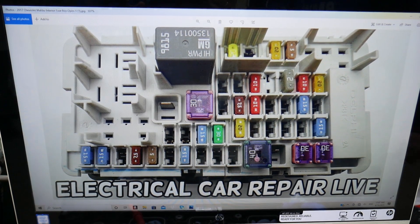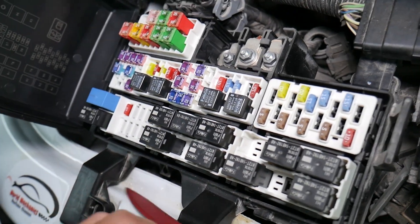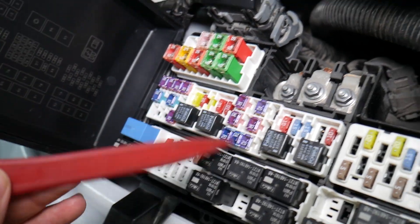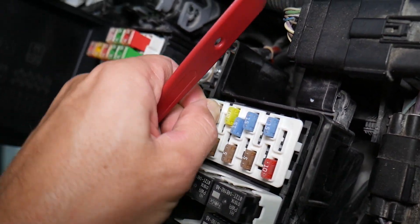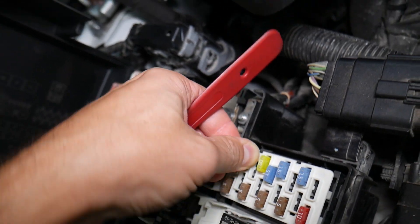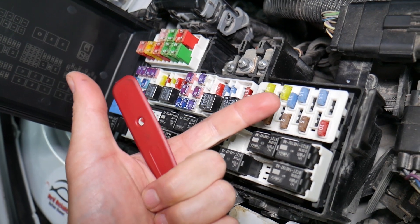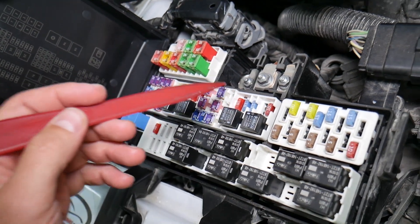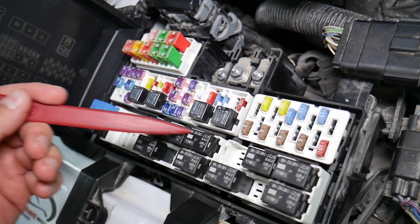Before we continue, let's explain why it's always a good idea to test fuses and relays. On some fuses — including JK-style fuses — you cannot clearly see if they're burned or not. If you assume a fuse is good just by looking at it, but it's actually bad, you could end up replacing parts and tools you don't need to, losing time and money to fix a problem that doesn't exist. We'll put a link in the description to a video that teaches you how to test fuses and check relays very easily.